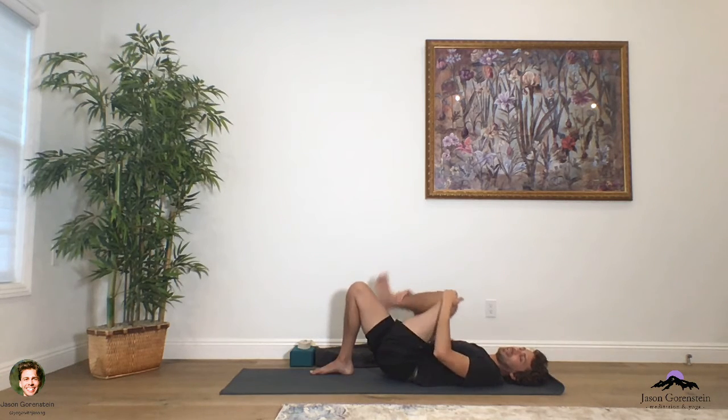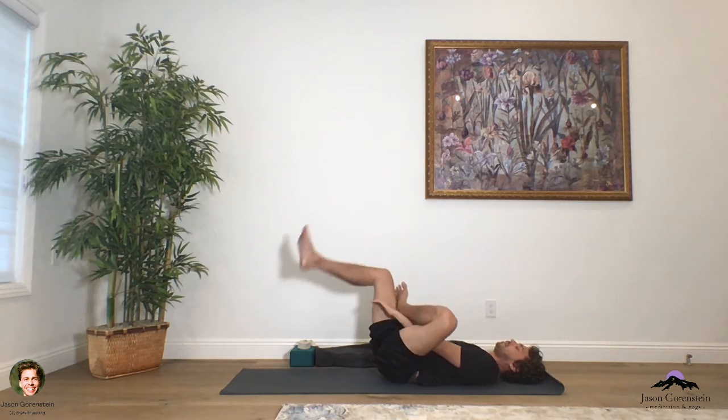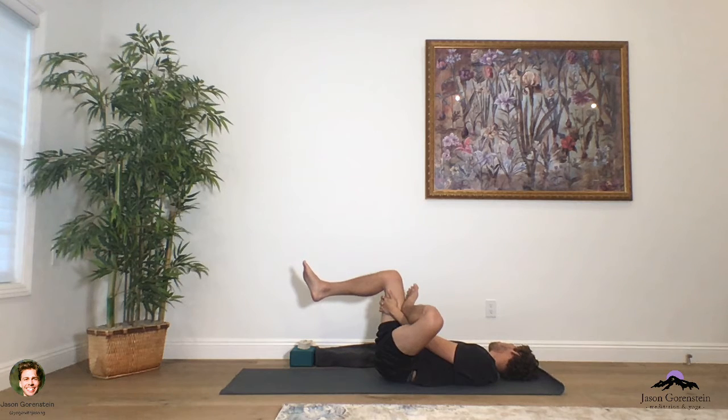Draw the left knee into the chest. Take yourself into a thread the needle pose — left foot over the right thigh. Grab the back of your right thigh here and breathe into the back of that left leg. This is just a really mild, quick flow that we have going on, so hopefully you're enjoying it. Roll the head over one shoulder, come back to center, and roll the head over the other shoulder.